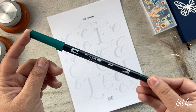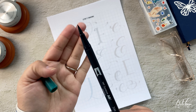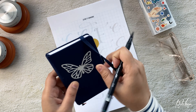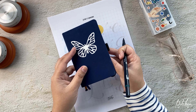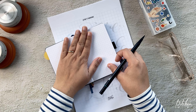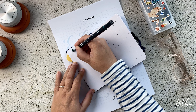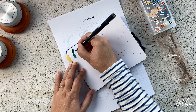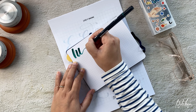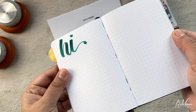Hello friends and welcome back to another YouTube video where I am lettering the letter E today with this beautiful Tombow dual brush pen. I'm doing a series of lettering variations and today's letter is E. Before using any pen I just quickly swatch it to see how the color looks, and I'm doing that in my tiny Archer and Olive journal, which is great for swatching or quick notes.